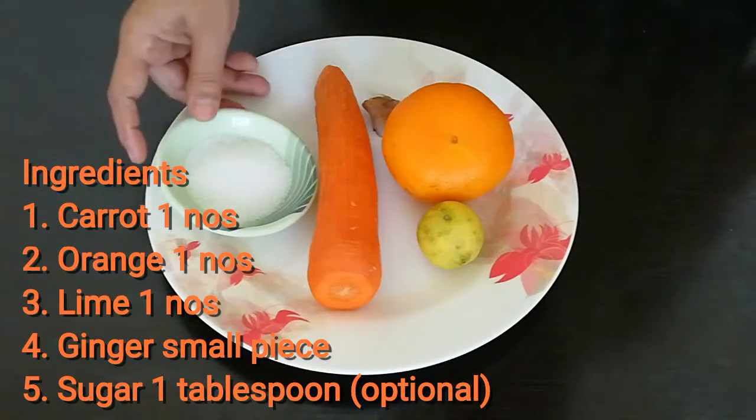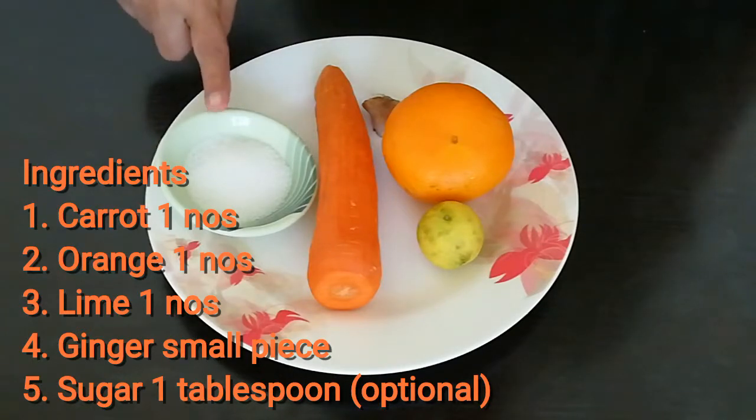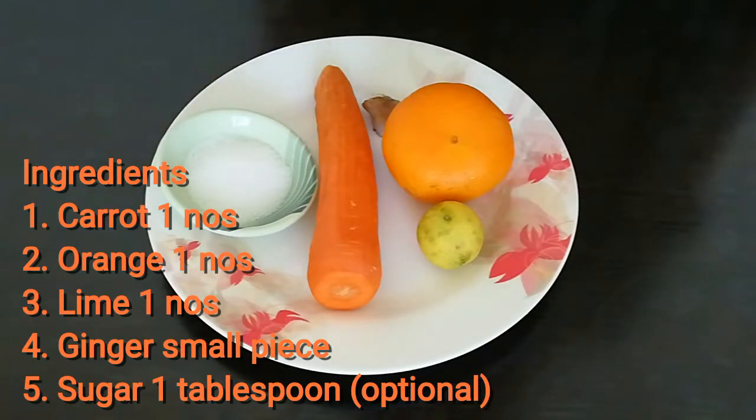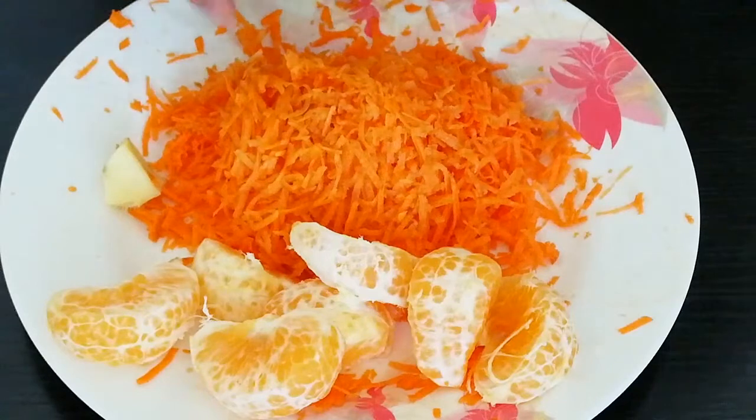I will add a tablespoon of sugar. We will add the carrot and mix it all together.